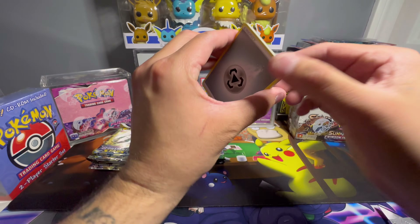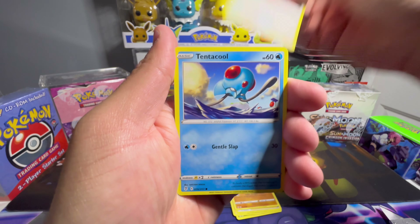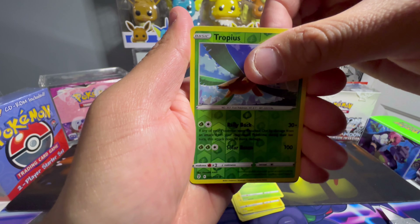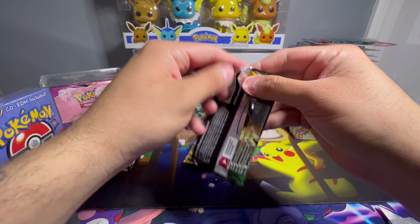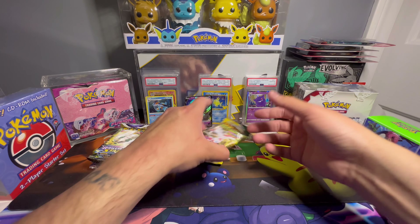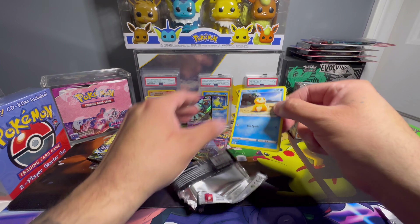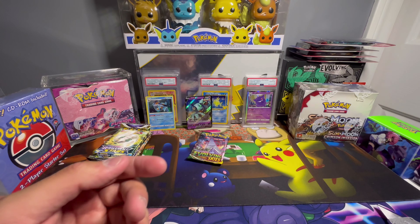Pack contents: energy, Hitmonchan, Fletchling, Tentacool, Pikachu, Tropius reverse — and Golurk V. I jinxed myself saying 'please don't be a regular V' and that's exactly what we got. Three more packs of Evolving Skies. Even if you don't want to open it you can keep it sealed as a collection piece — exclusive store items like Costco or Sam's Club stuff are always cool to have. Another white code. Nothing there — we're gonna need Brilliant Stars to save the day.